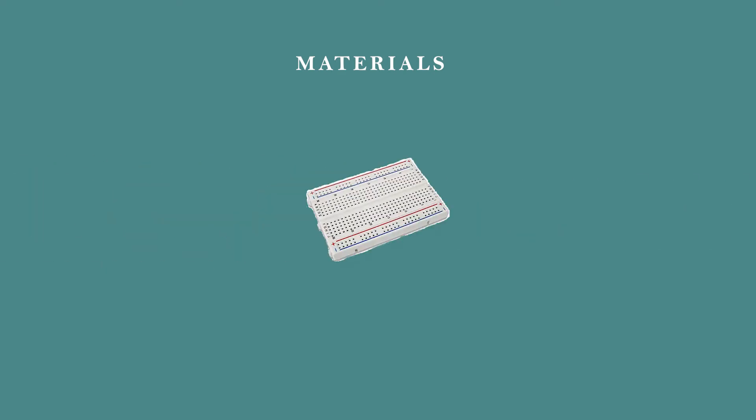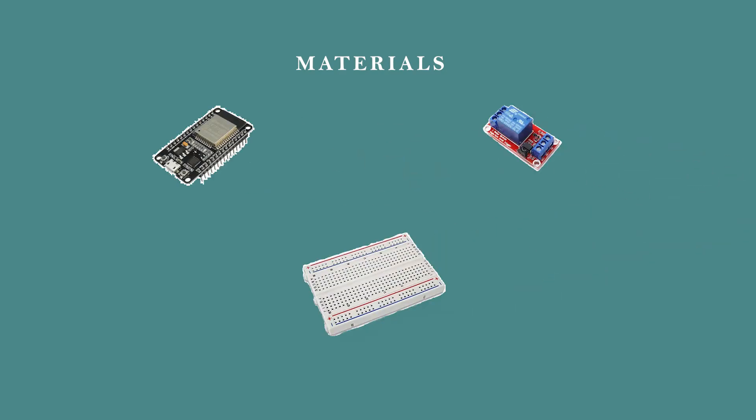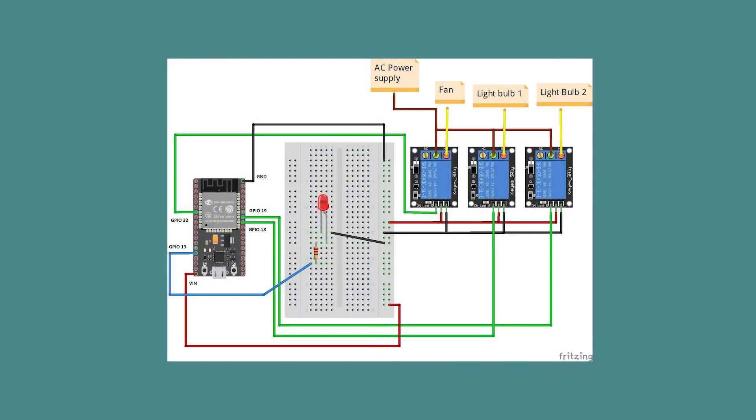For this project, these are the materials you need: an ESP32 microcontroller, relay switches, and a breadboard. An LED is optional. You can also use the ESP8266 microcontroller instead of the ESP32. Here is a schematic diagram showing how to connect these components. It's easy and straightforward.